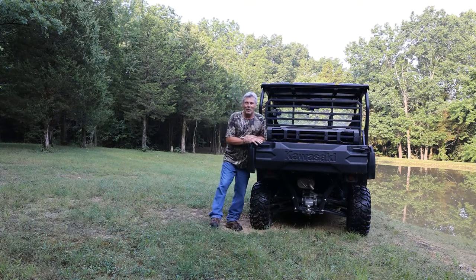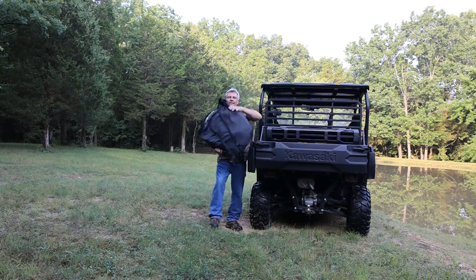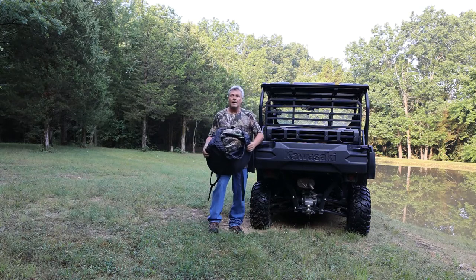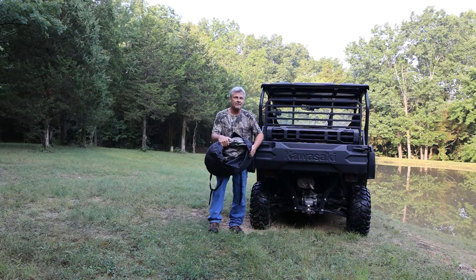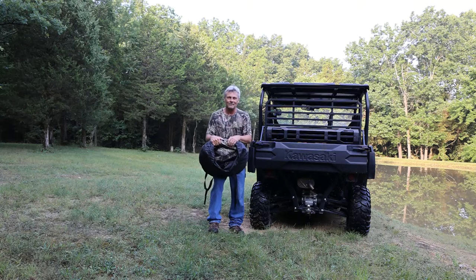Welcome back everyone. I hope everybody is doing well and I think you're going to enjoy this video today. I have brought down with me the R75 portable ground blind. Fall archery season is just around the corner, so I had a couple of ideas to make this portable blind a little more portable. I hope you enjoy the video — let's get started.